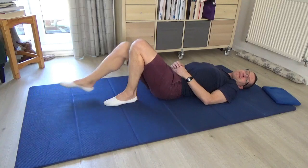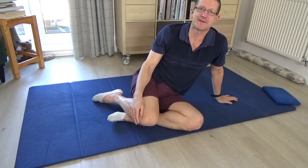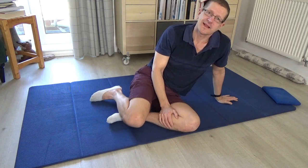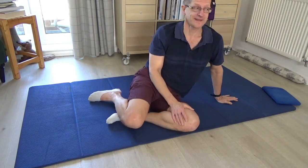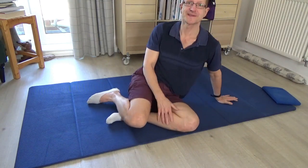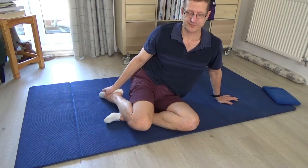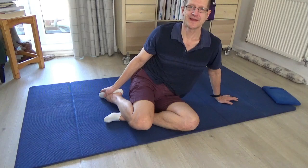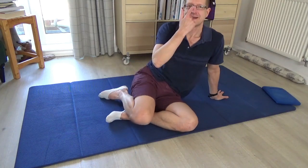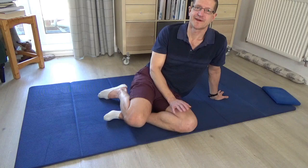Then bend the knees, transition to the side, and come to sit — take your time to do that. I'll end the lesson formally there, but I'd encourage you, when you come to stand, to take a moment in standing — notice how that feels, how you feel in turning, how the freedom of the head is. I hope you enjoyed the lesson. If you have any comments, please leave them in the comment section below. If you haven't subscribed to the channel already, please hit the subscribe button, and stay safe.